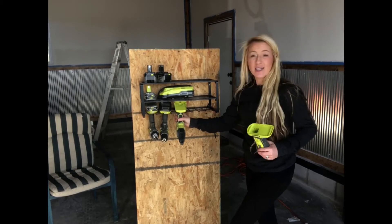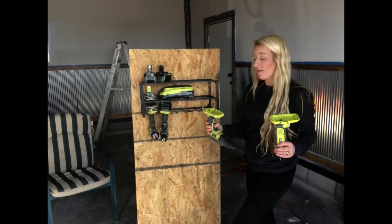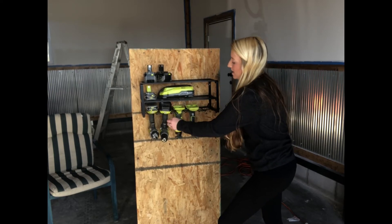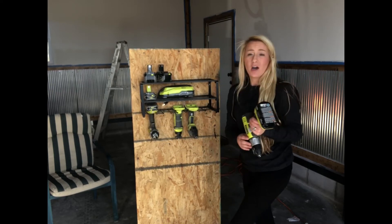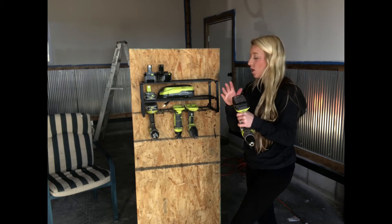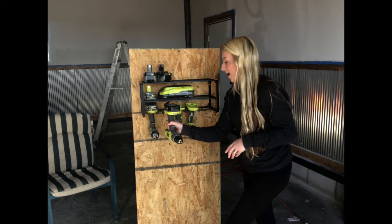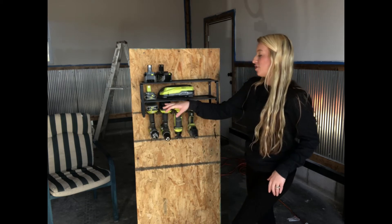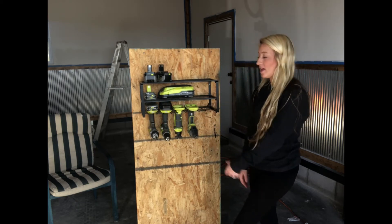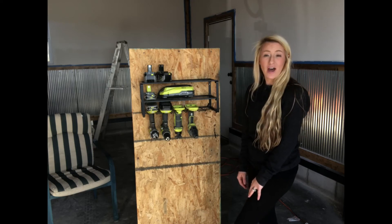I want to add how easy it is to take these in and out of the storage and to hang them up — it's super easy. It makes it an easy grab-and-go for the items you need. It also fits this way with your batteries still intact and upside down. So if you have batteries that are charged or still in use, you can leave them fully attached and they still fit in storage that way as well.